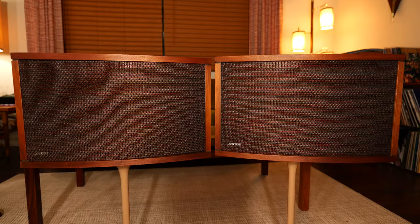Sit back. Close your eyes. Imagine the most quintessential mid-century pair of speakers that you can. You have them in your mind? Alright. Was it these?